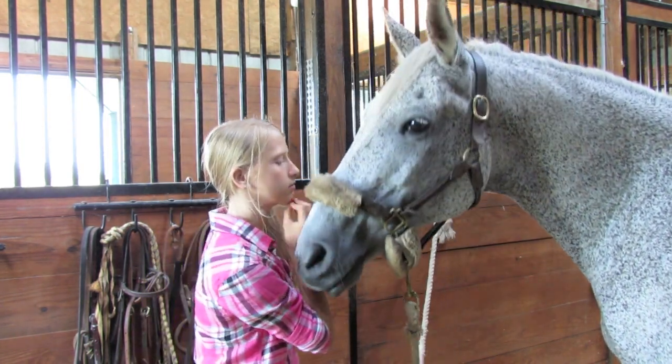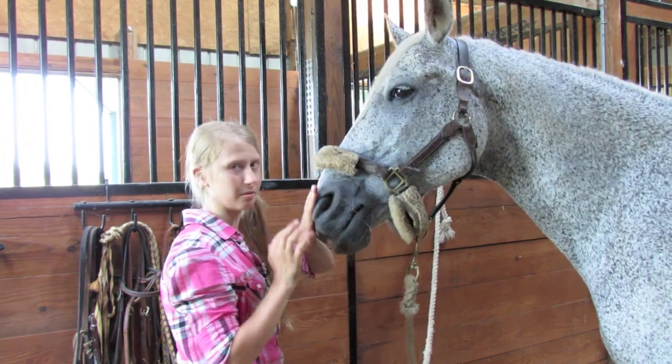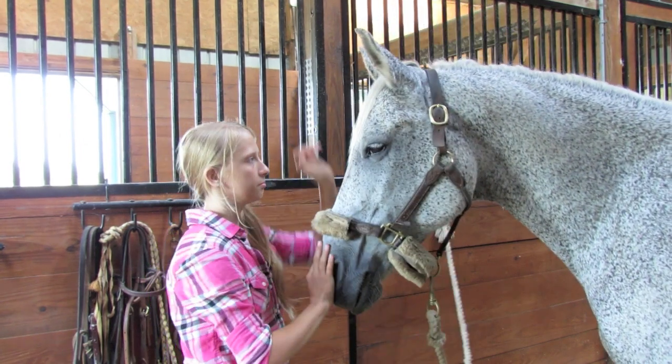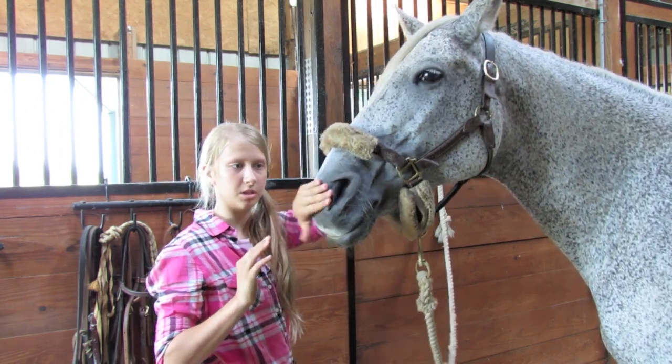Smokey, kiss. Kiss. Good boy. Smokey doesn't oftentimes touch my mouth right away — he sort of circles around my mouth. But then the second time I tell him to kiss, he usually touches his nose to my mouth.